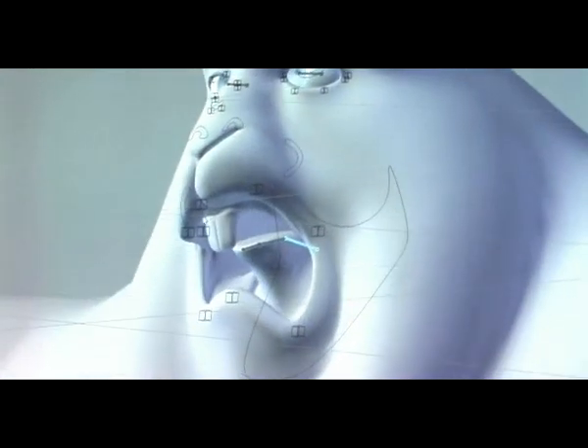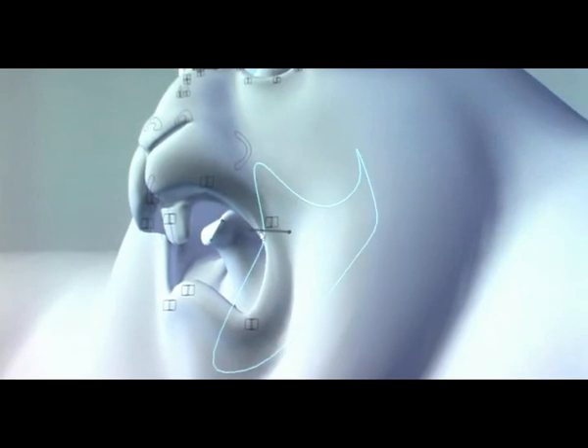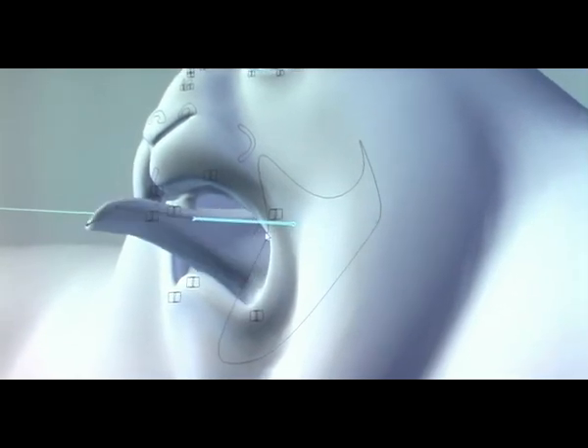And of course we've got our ever-important tongue control in here, so you can rotate this around and do all sorts of fun stuff — you can scale it out and do all sorts of things with it.